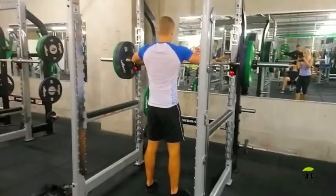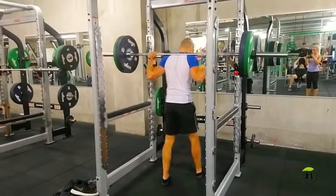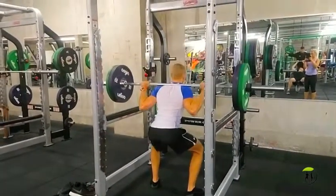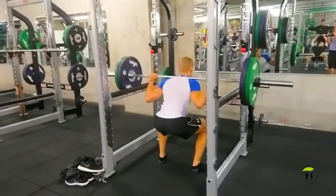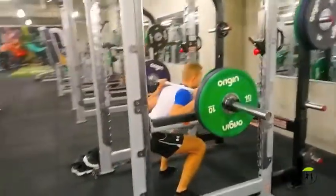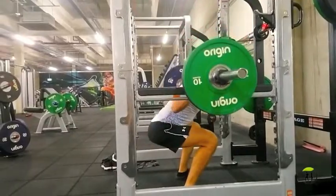Yo yo yo, it's Ed from BirthdaySuitBlueprint.com and today I want to share with you the leg workout that I did yesterday. I'm doing a really simple workout here — just sticking with the simple layout of three sets of ten, and I am absolutely loving it recently. I'm still getting back into training after my broken hand, so I'm taking it back to the drawing board and keeping it simple.